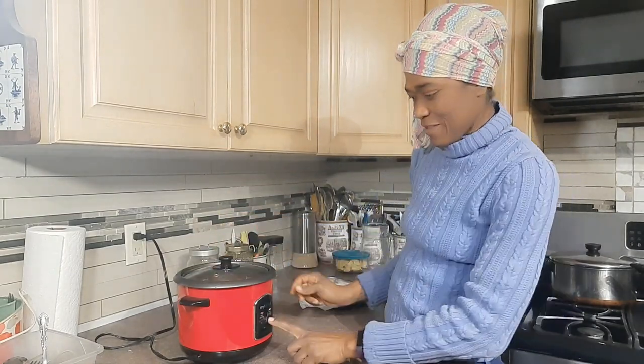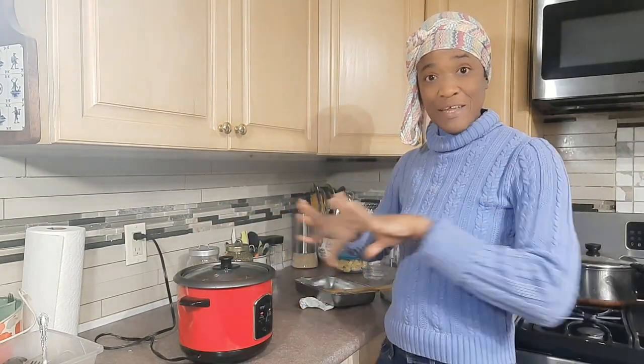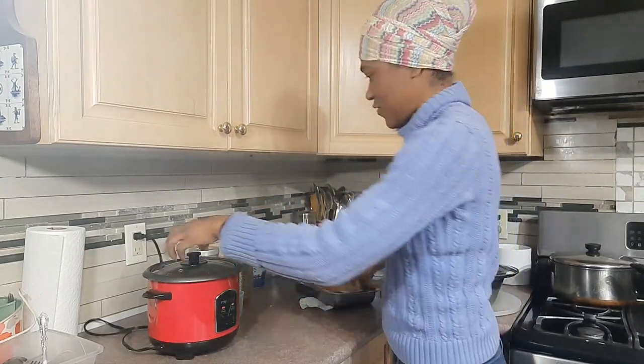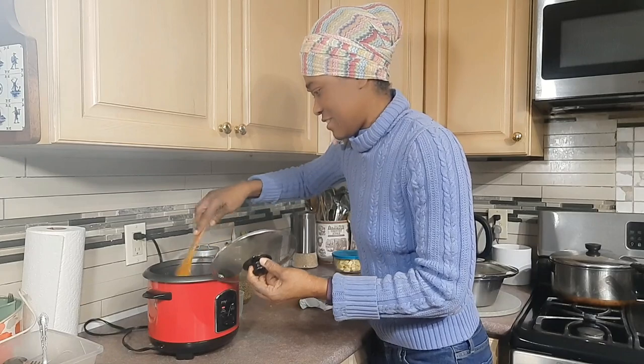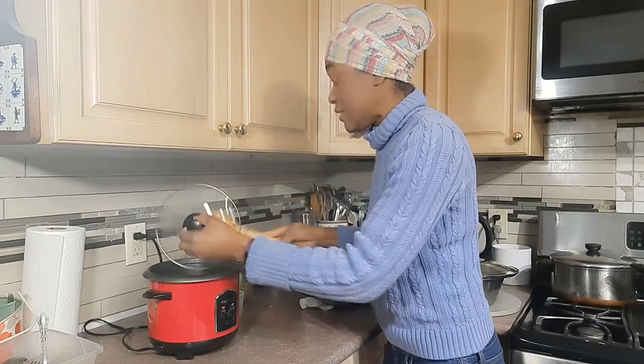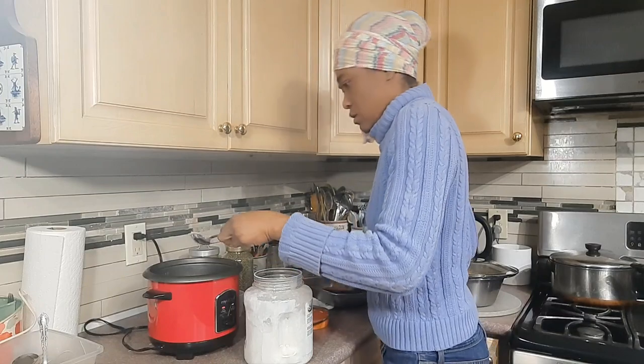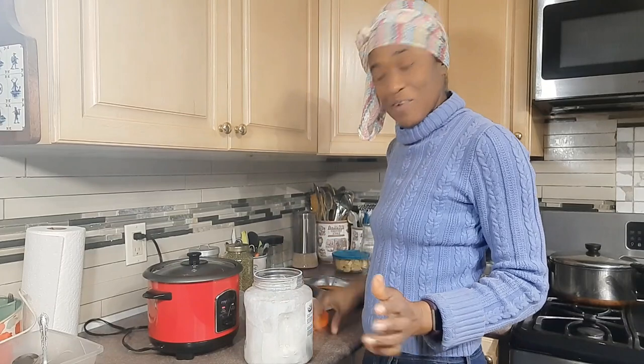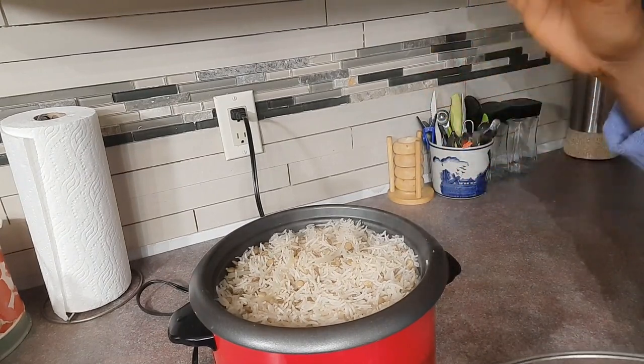I just cover it and press the on button and it's off to the races — it'll go ahead and cook itself. I'll just stir it a bit, and I wanted to put just a wee bit of coconut oil in there to give that coconut milk effect. I'll put a wee bit in and then go ahead and cover it.